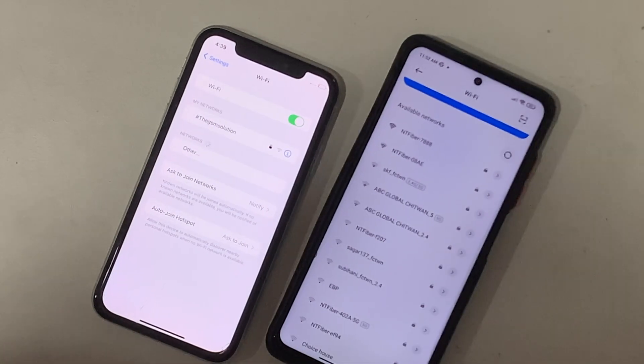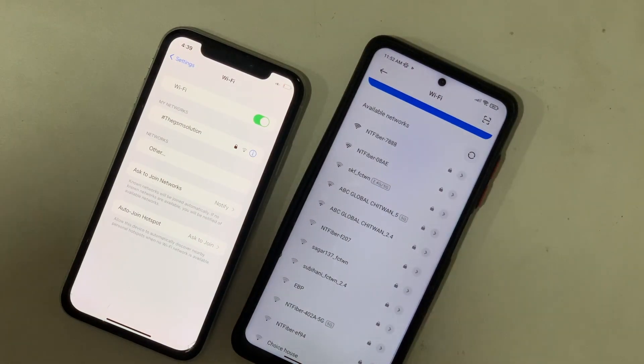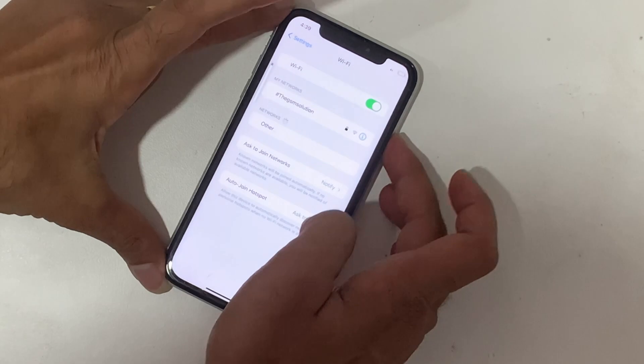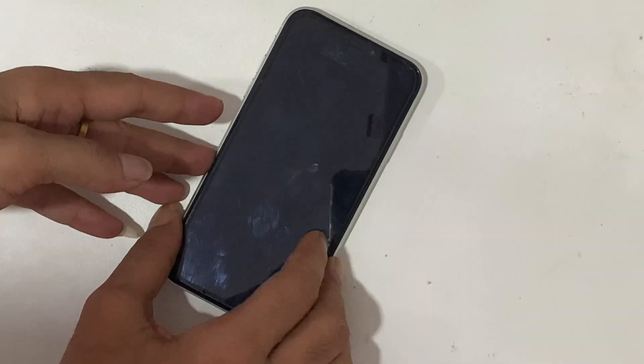First, we have to check that the antennas are both connected properly. In most cases this is caused by a loose contact of the antenna, but in this case it is different.